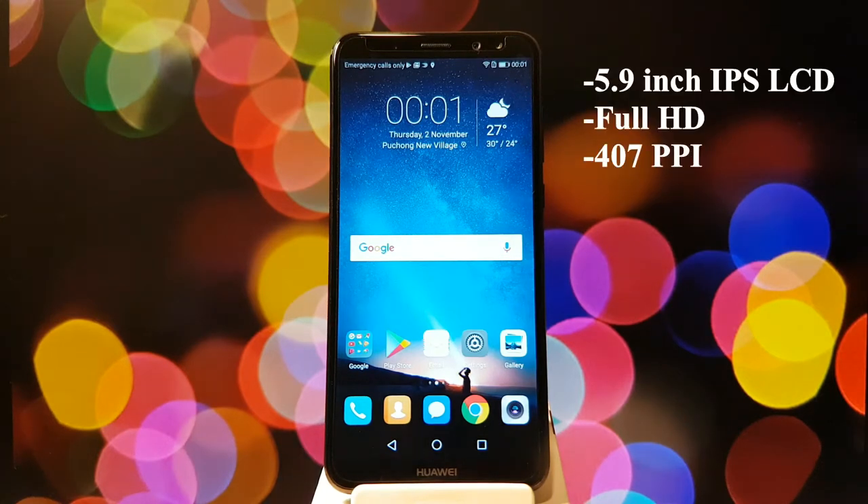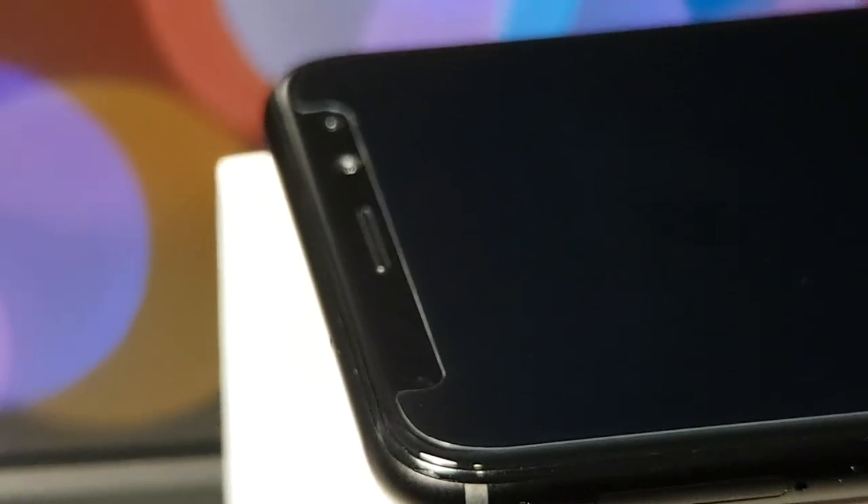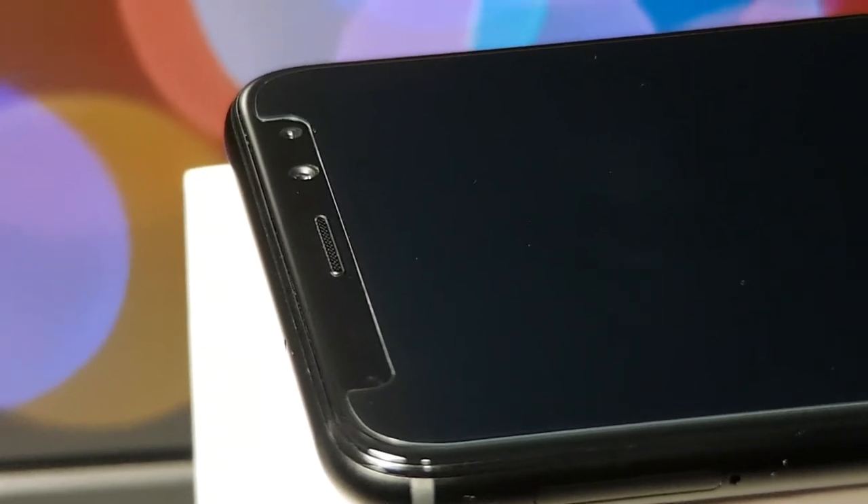On the front we have a 5.9-inch IPS LCD display with a resolution of 2160 by 1080p and a screen PPI of 407. Above the display we have our regular proximity and ambient light sensors, as well as the earpiece and the dual camera, which is rated at 13MP and 2MP.